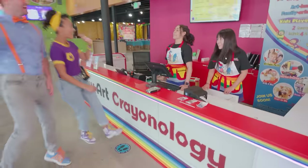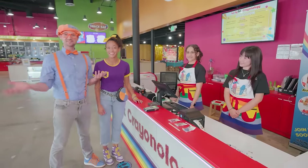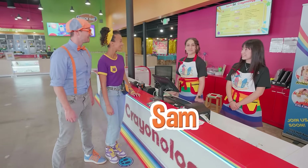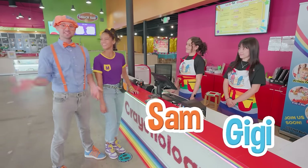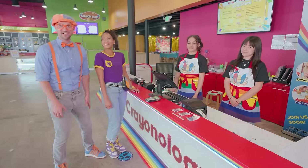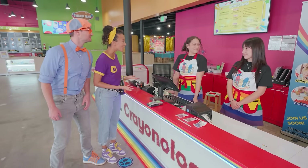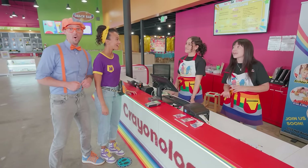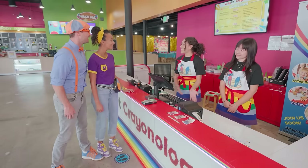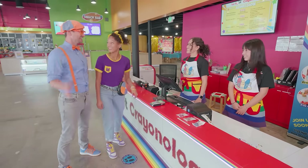Welcome to Lucky Art Crayonology! Thanks for having us! I'm Blippi! Hi, I'm Mika! What are your names? My name is Sam! And my name is Gigi! Nice to meet you two! What do you two do here? We are crayonology instructors! Well, we really want to make our very own crayons and markers! You're just in luck! We have some crayon and marker machines in the studio waiting for you! You guys have fun, and if you need any help, please let us know! Okay, we will! Thank you! Let's go!